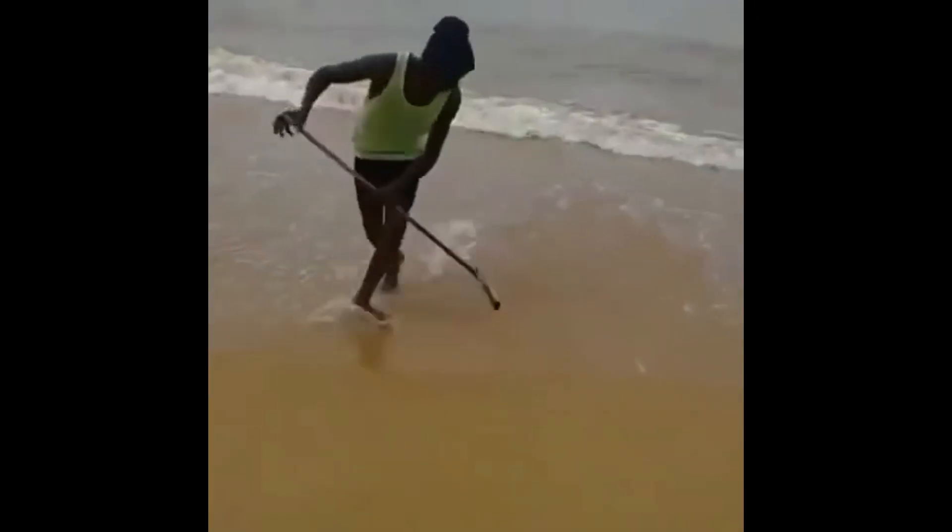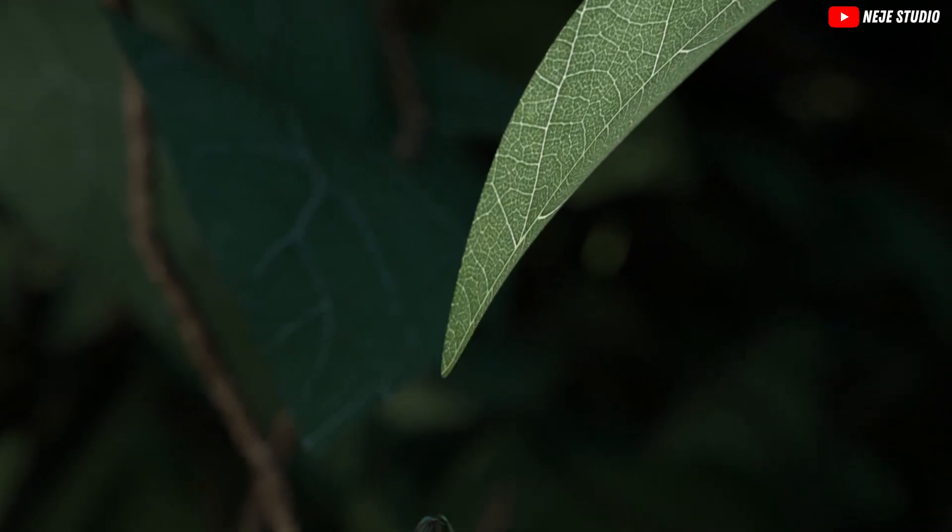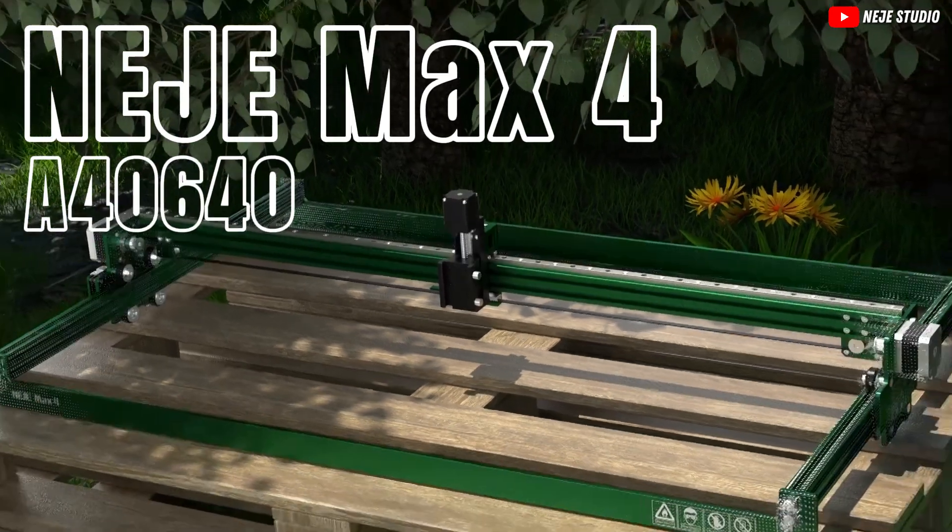Are you tired of watching your dreams gather dust, literally and figuratively? Well, dust off those dreams because today we're diving into the world of laser engraving without burning a hole in your wallet. Meet the star of our show, the Nijie Max 4 A4640.